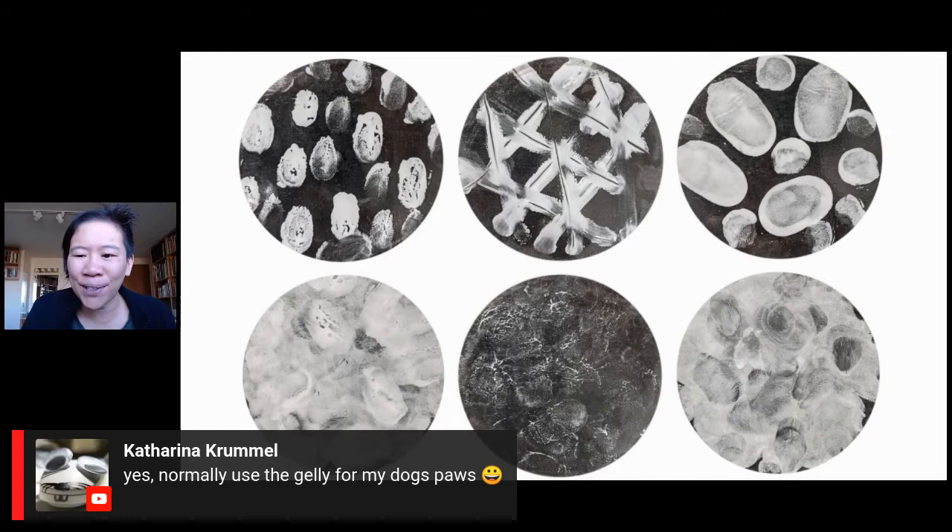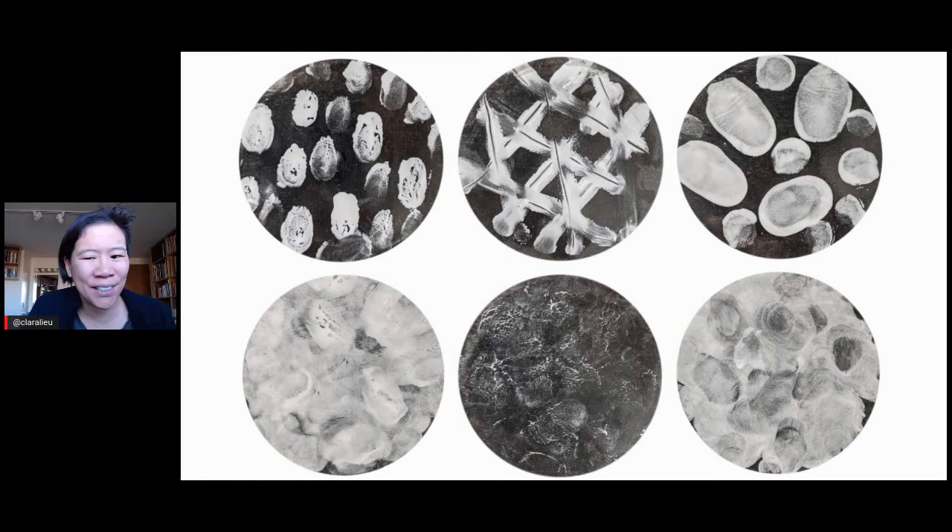Katharina is with us in the chat and they're saying they normally use the jelly for their dog's spots. Isn't that funny? The places you discover things — sometimes it's something that's right in front of you every single day, and it just happens to be something that works with what you're doing.